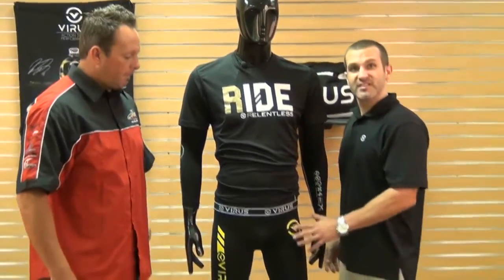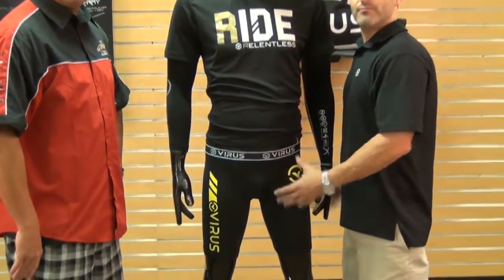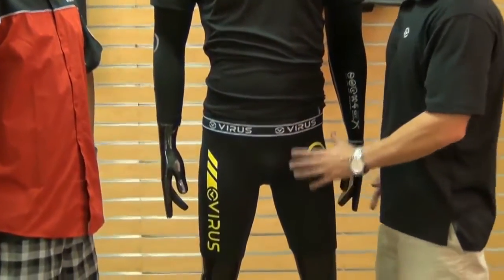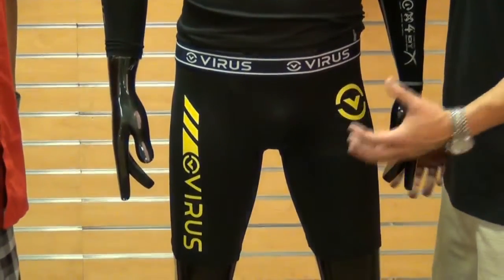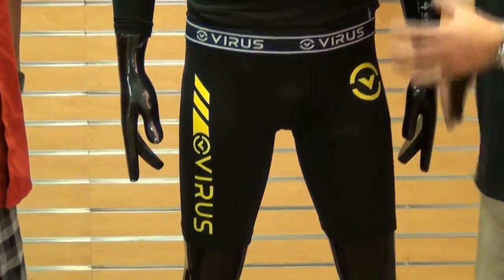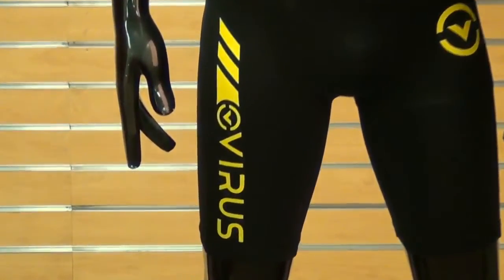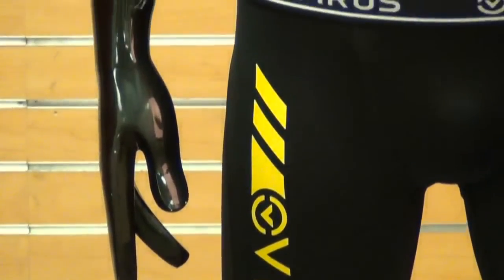Thanks Smitty. This is part of our Cool Jade series — a performance inspired technical short. They take Jade the stone, grind it up, and through nanotechnology they infuse it into the fabrics and it becomes part of the fabric. So it won't wash out, it won't degrade. It keeps its integrity for the life of the product.